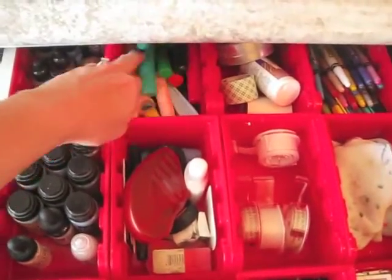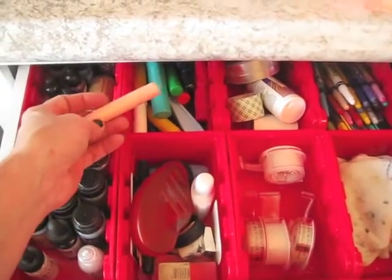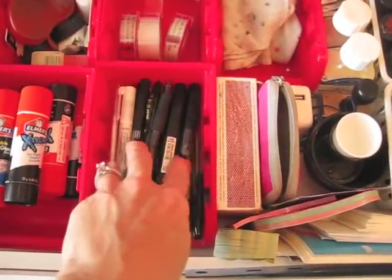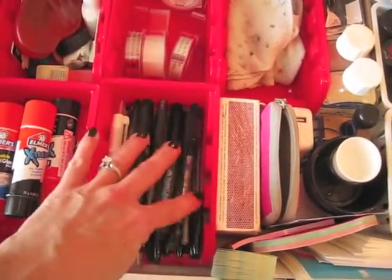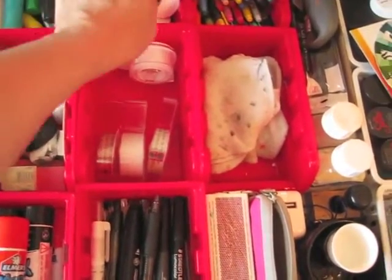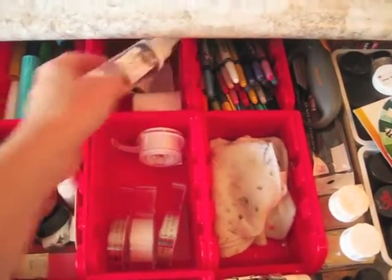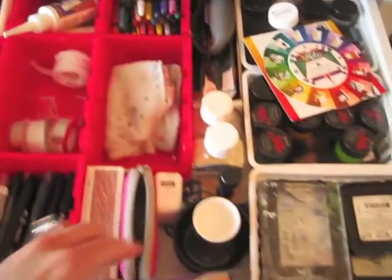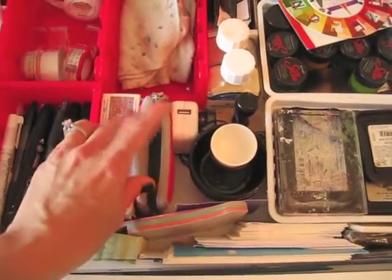I've got my black pens and some white pens in here. Markers and regular pens. Tape — I've got regular and double stick. And these are more adhesives, just the clear gloober-type things. I've got some ATCs already cut, notepads, and matches for my candle. Little cups for paint.